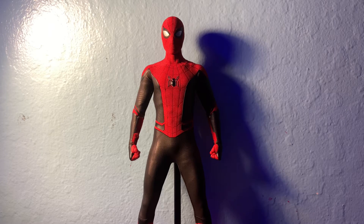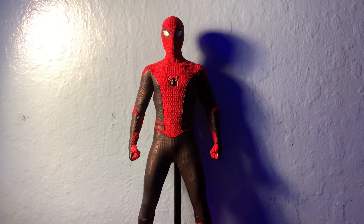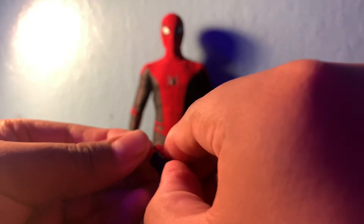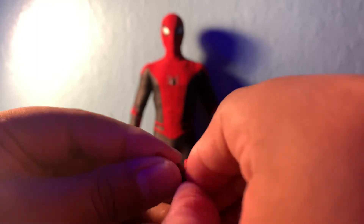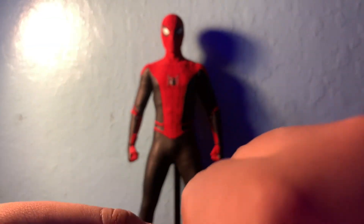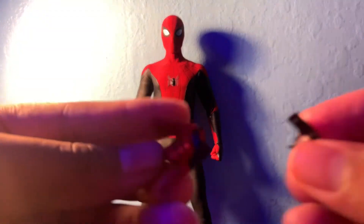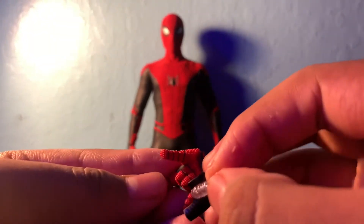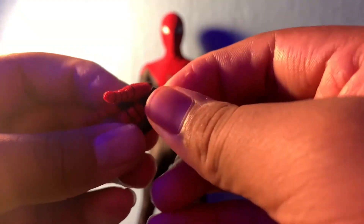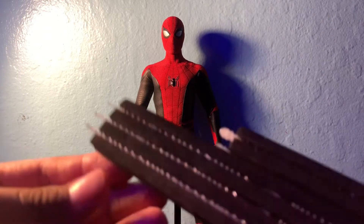He also comes with web shooting hands. The way you actually stick the webs in the hand is by replacing it with this little piece. You take this part up and you can see a little seam line there, then wiggle your finger under there on both sides because the pegs are pretty small. Then you grab the actual piece, put it on his hand, and match the pegs — and that's how you do that.